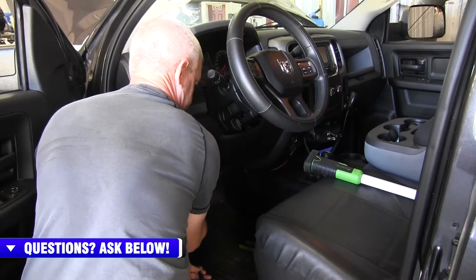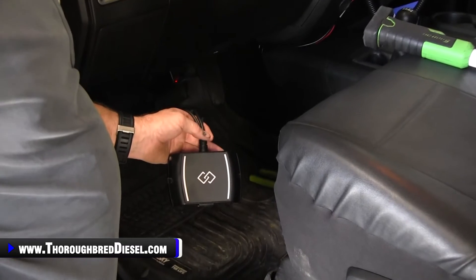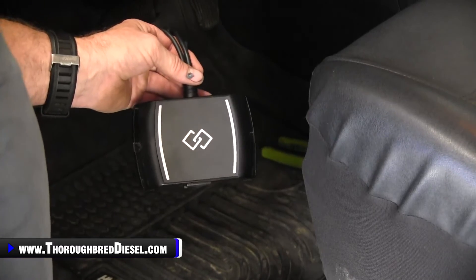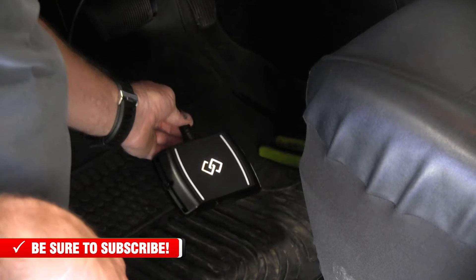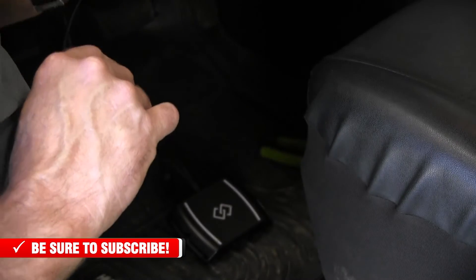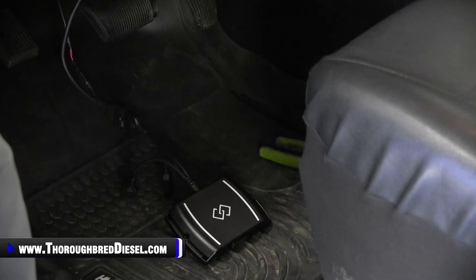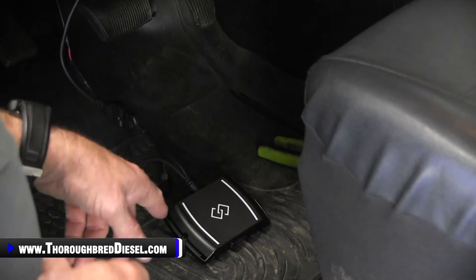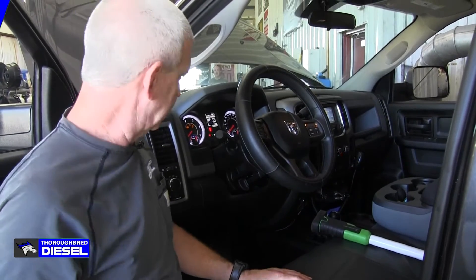Now we're going to hook up to our OBD2 port on this 2018 Cummins and turn the truck on. The EZ-Link will light up showing that it's got power to it, and then it will eventually go back out. One thing we do once hooked up, just to make sure we've got connection, is take our phones out and check for a WiFi signal to make sure the EZ-Link pops up. We've already done that — everything is good to go. Now we're going to switch over to a screenshot and show you connecting to the EZ-Link.